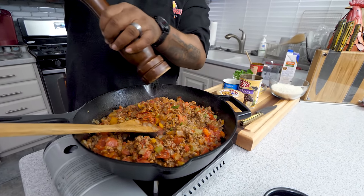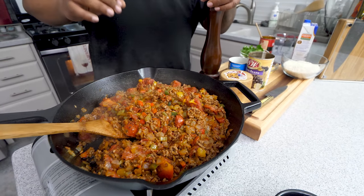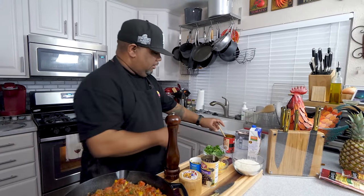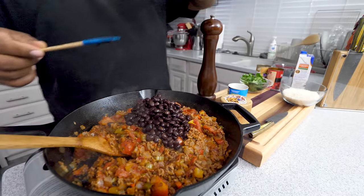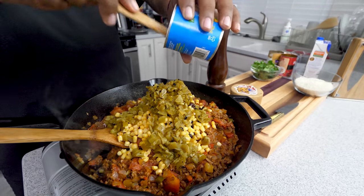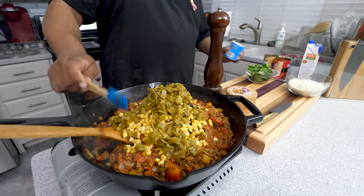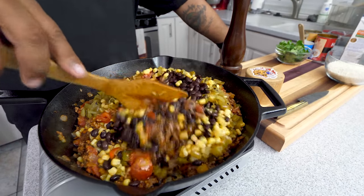The bell peppers smell done — let me check them. They need to go another five minutes, so that'll be a total of 15 minutes. We don't want to cook them all the way down but we want them just a little bit on the soft side. Now I'm going to introduce my beans — we'll take the can of black beans, add our corn, and then our green chilies. If you don't like it that spicy, you can just add half a can of the chilies. Give it all a mix.